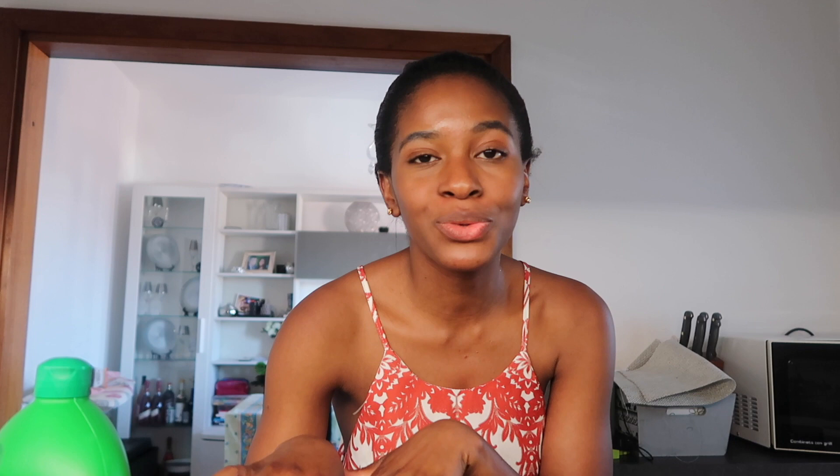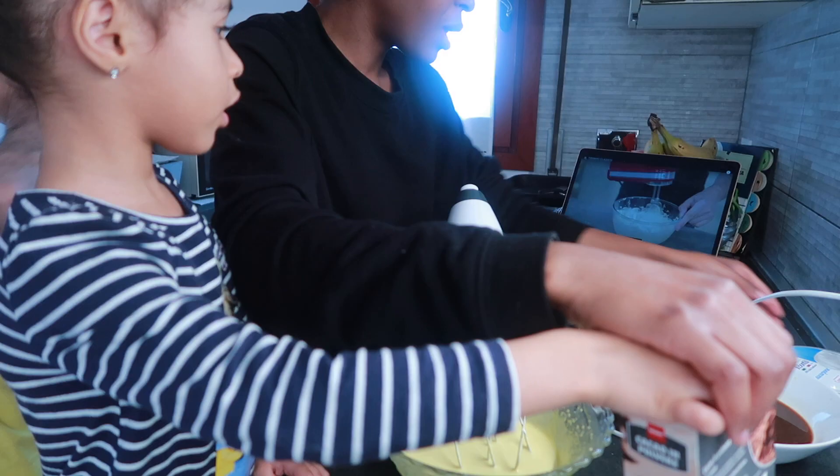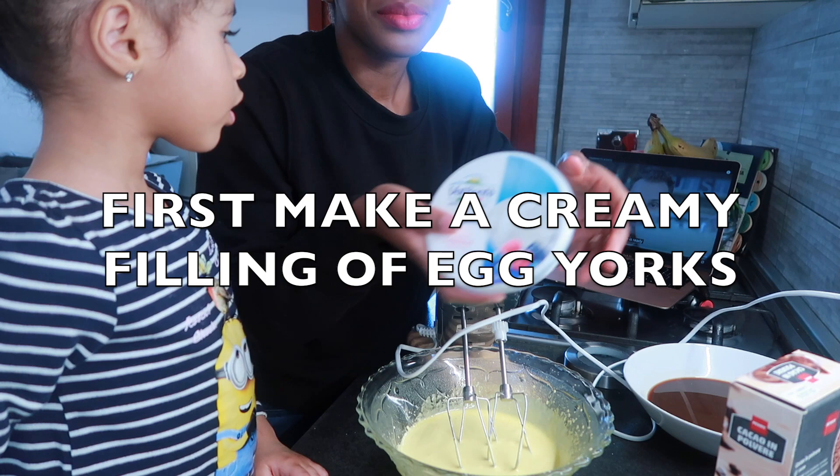Now we are starting — putting the mascarpone in. This was already opened. They say one spoon — so good.